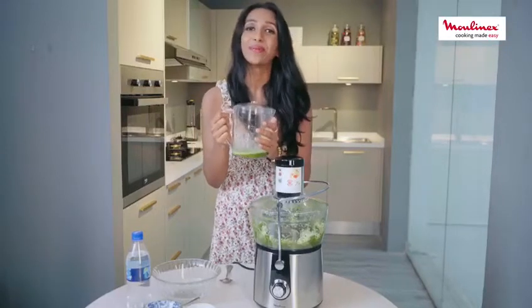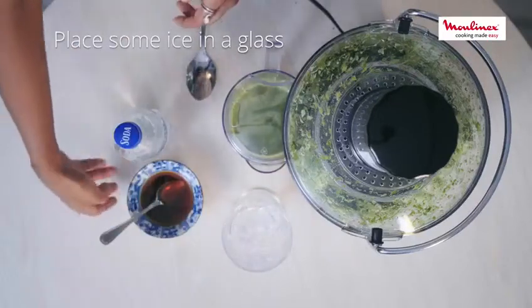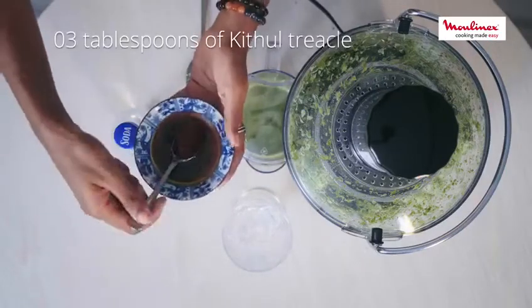So let's see how we are going to assemble this drink. First off, I have some ice in a glass, and to that I'm going to add some kithul treacle.